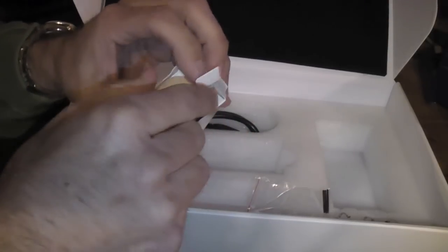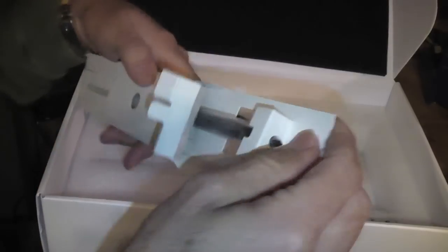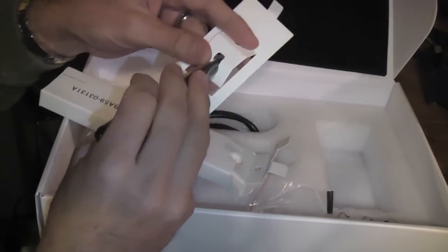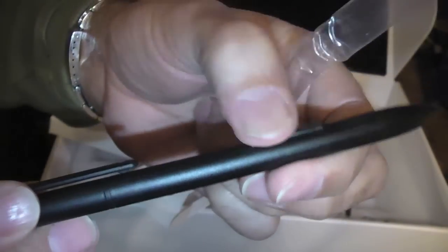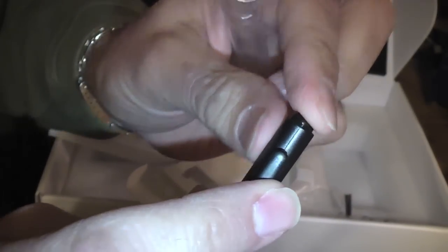The tip almost looks like a carbon type tip, which will make the writing very smooth. And there you have the button — that should be a right click. The top would be like an eraser as you push it down in some of the applications. So we're going to have to give this a test and see how well this is going to work out.